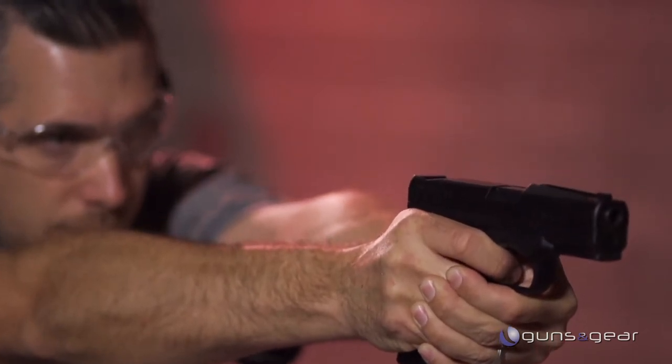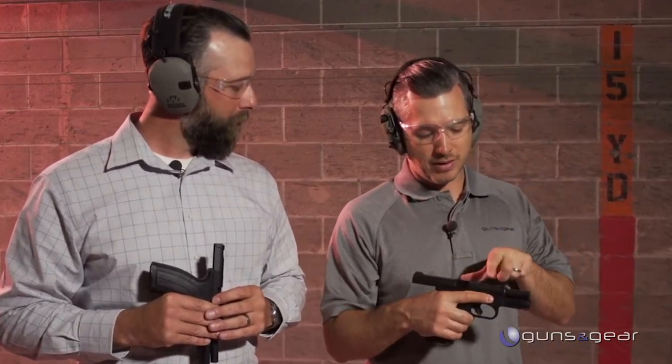You can't negate recoil because the gun has to function, but you can do all you can to eliminate muzzle rise and muzzle flip. On the Enhanced F pistol from Caracal, you can get the traditional three-dot sight system, but there's also something else.